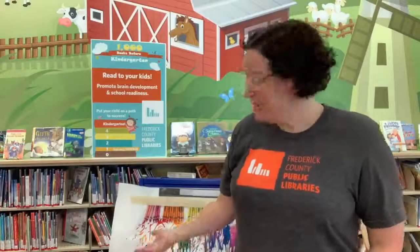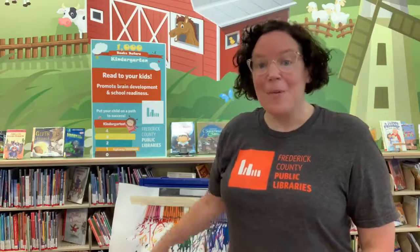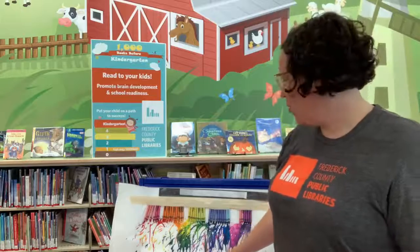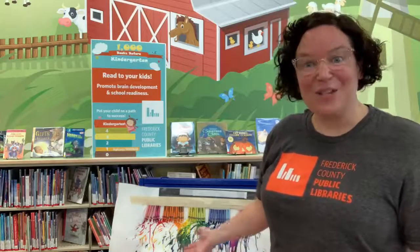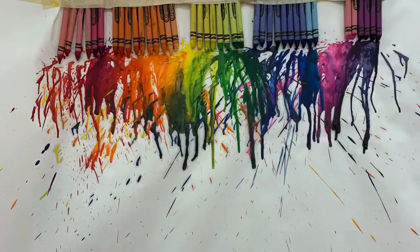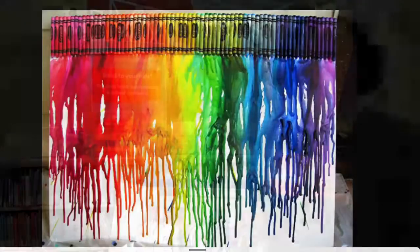We're all done with our crayon melting art project. We sped up that video — it took a very long time for these crayons to melt. I had to stand there for quite some time with the hairdryer, but once they started melting they started dripping down the paper, which was really cool. I noticed that some colors melted a little bit better than others, not sure why that was.